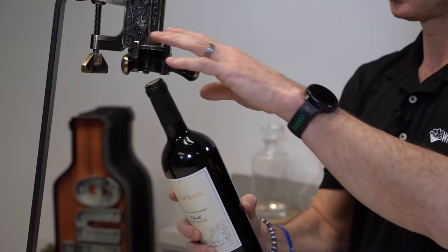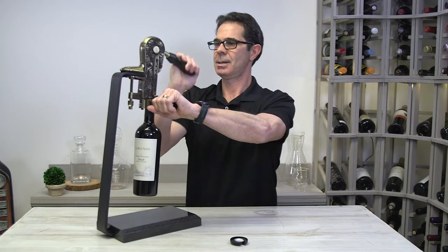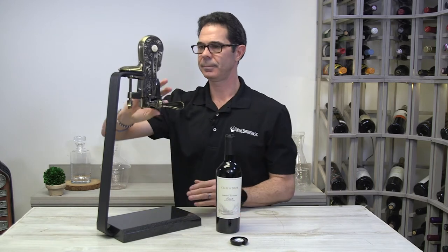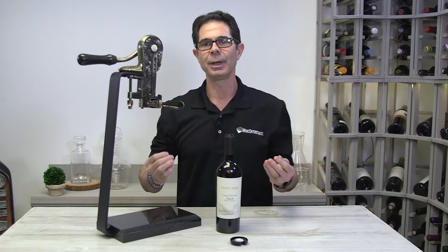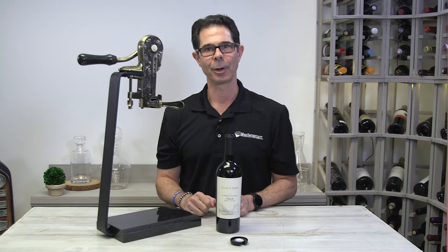Or if we have some friends over and we don't plan on keeping this bottle for long, we can simply open the bottle once again and this time remove the cork simply by pushing the handle back. It really is the easiest way to open a bottle of wine using any lever style corkscrew on the market.